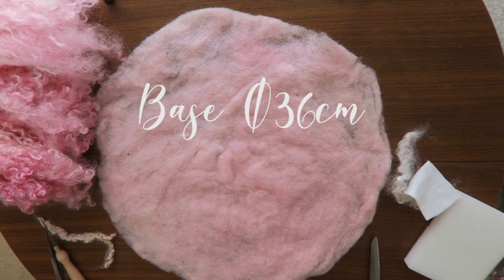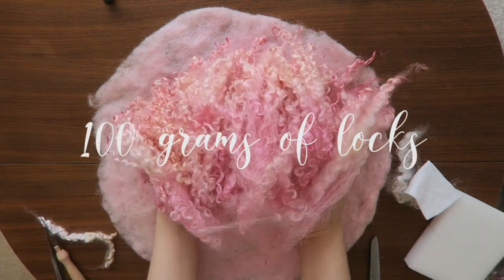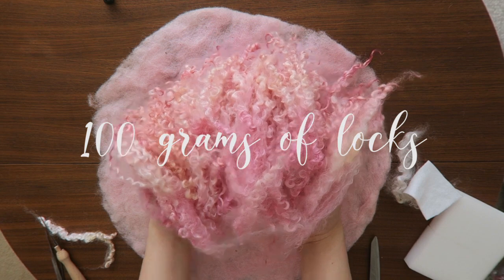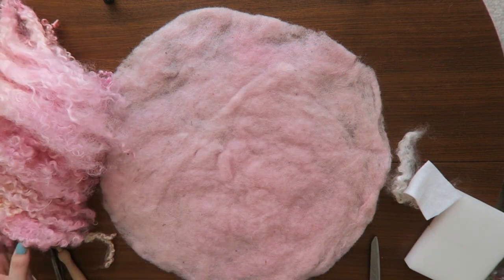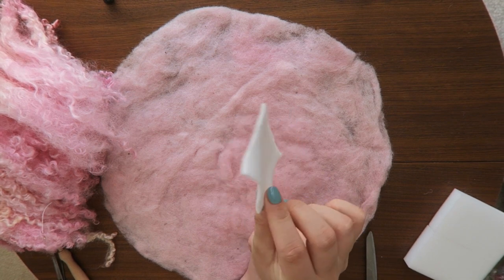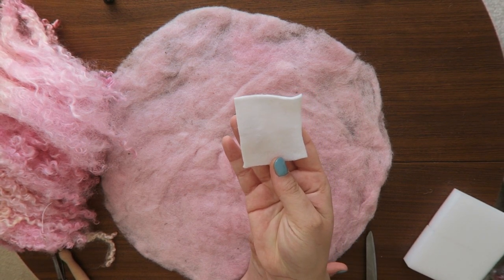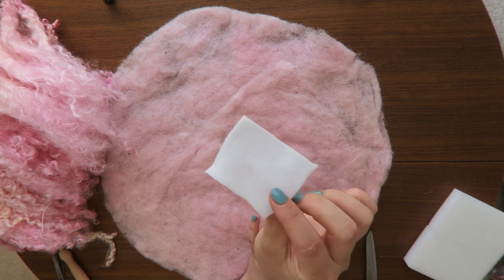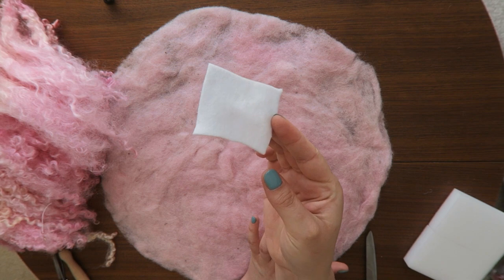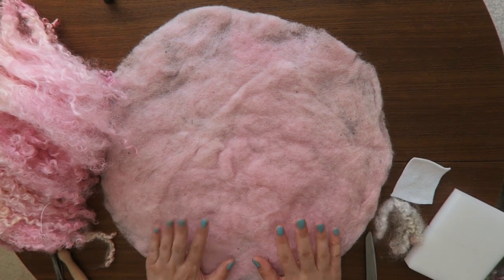My base is around 36 centimeters, so I will use around 100 grams of locks to make three layers. You can also cut your shape from a ready felt, but I don't recommend that because it's very hard to wash it later and sometimes you will have to glue another layer under to prevent locks from falling out.